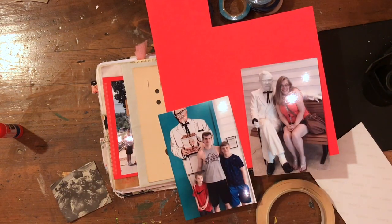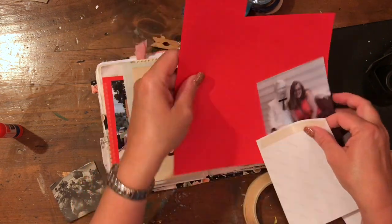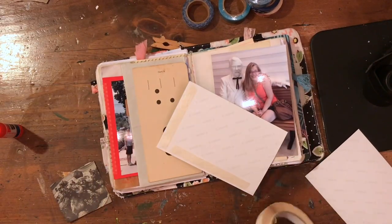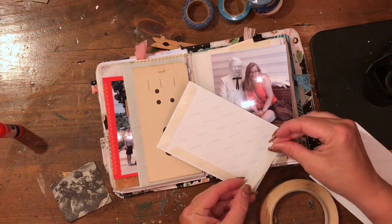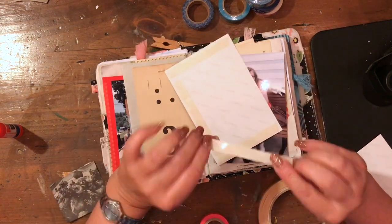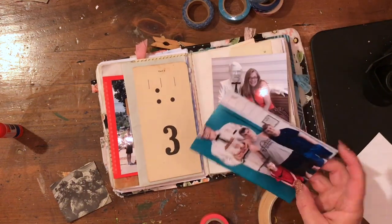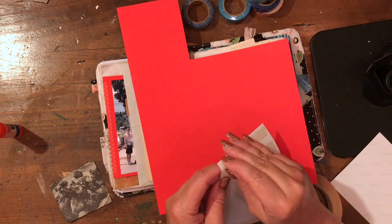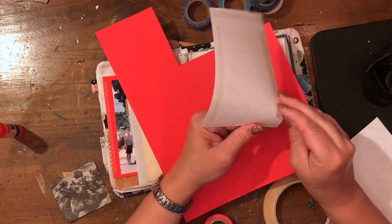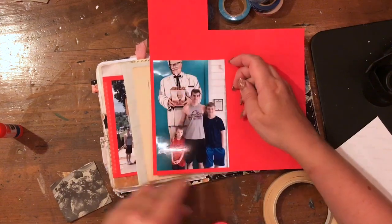I decided to do an accordion fold page that I would tape in so I could add all my pictures. There are some of myself and the boys, and then some of the museum that I printed and I'm adding here. I used double-sided tape again and taped it on all sides of most of the photos on this page, because the photos are so big and the journal is so small that I decided not to use them as pockets.